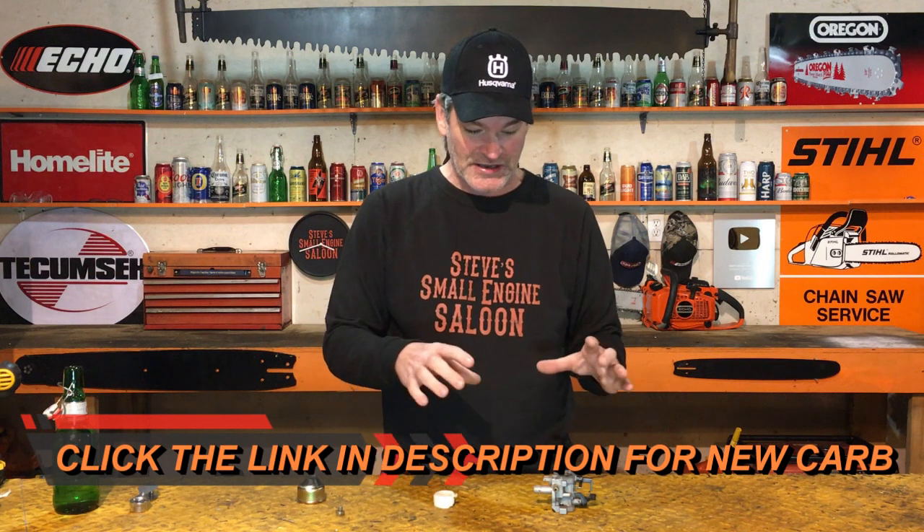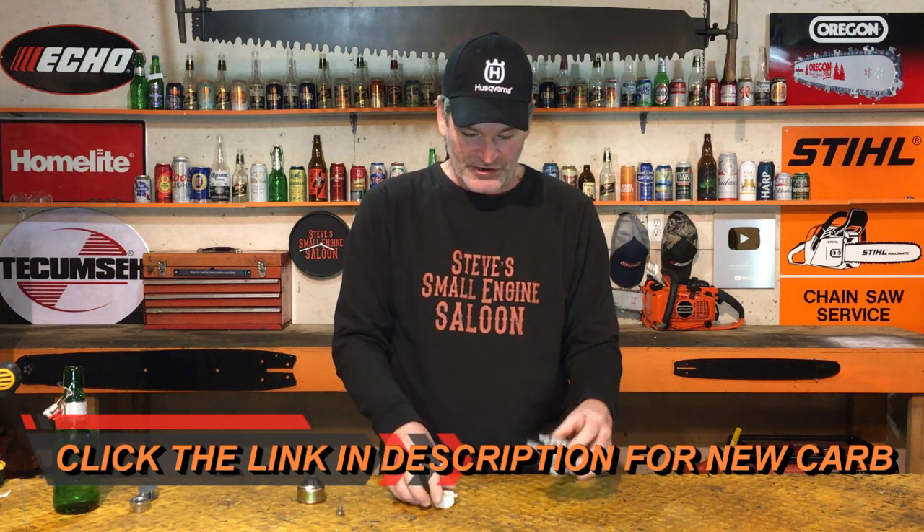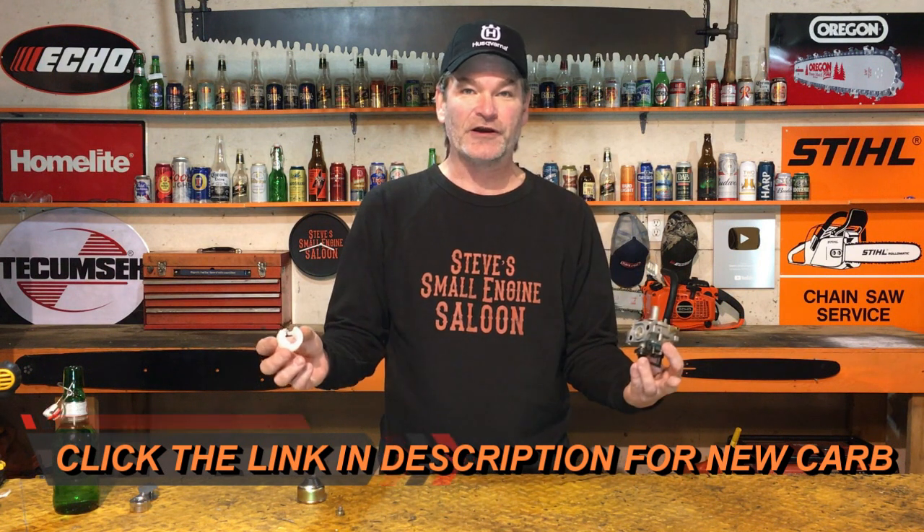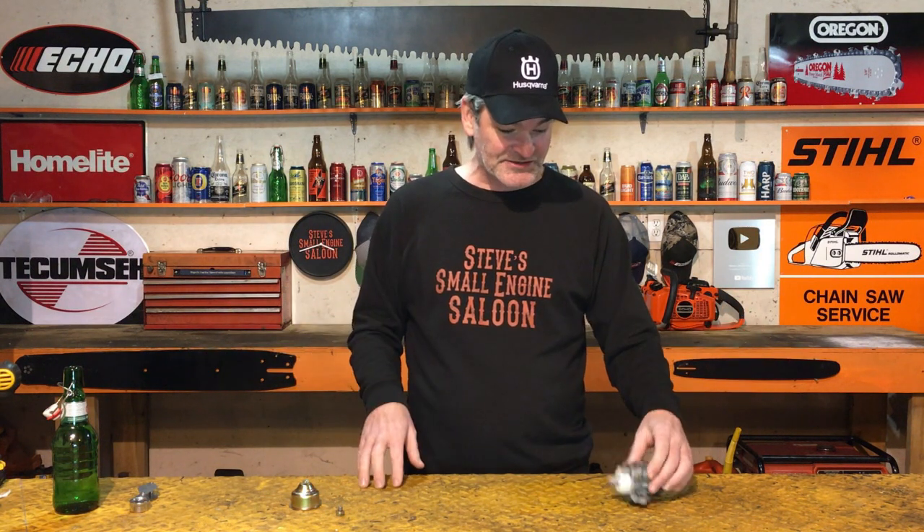There's a link at the bottom of the video in the description — sometimes these carburetors are cheaper than buying just a needle from Honda. I hope that helped some of you guys and girls out there. Maybe I saved you some money — that's why I'm always doing this. It's definitely worth it to try cleaning that needle and seat first. It works most of the time. Give me that thumbs up, subscribe to my channel.